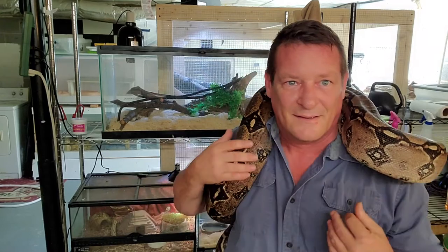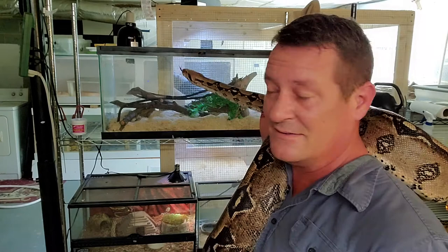Hey everybody, welcome back. Today I've got Charlie here getting into everything, and he is going to help me talk about his favorite subject - food - when we come back on Intrepid Exotics.